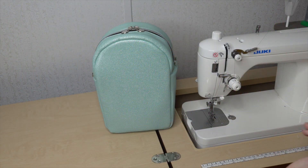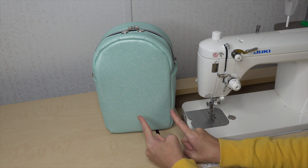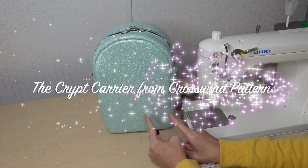I'm Beth from Sew Country and I'm so excited to be participating in another sewing marathon here on YouTube. For today's marathon I will be sewing up this pattern here — this is the Crypt Carrier from Crosswind Patterns.